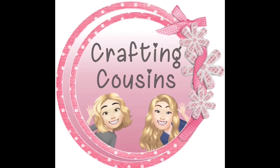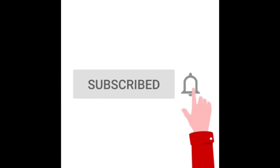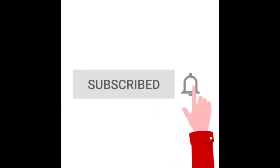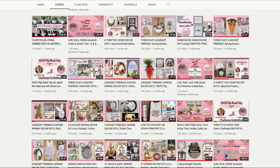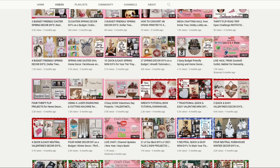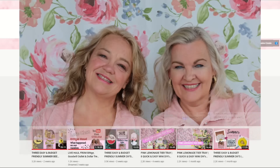Thank you for stopping by our channel today. If you are new here, we hope that you will subscribe by clicking on the little button below. Make sure you ring the bell so you will be notified every time we upload new content. We upload new videos each week offering a variety of DIYs, trash to treasure projects, and tips, tricks, and hacks. We just know you'll find something you like with Crafting Cousins.